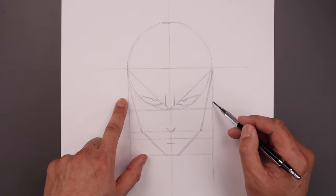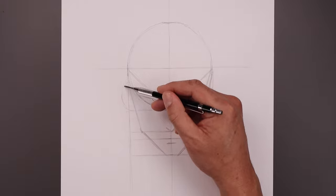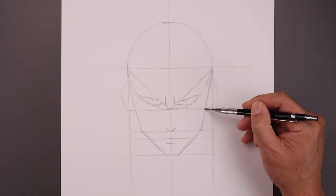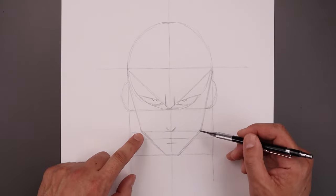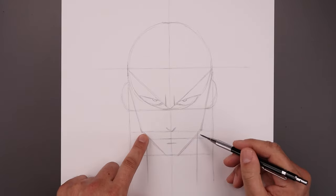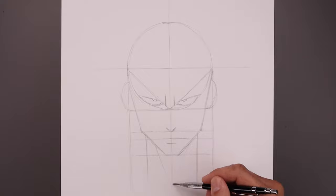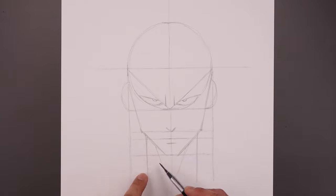Now on the side of the head we're going to draw two half circles for the ears. Let's start on the left going around and just pull that in towards the bottom of that eye line, and we'll line that up on the right. From the jaw we're going to step in and draw two straight lines coming all the way down towards the bottom of our page for the side of the neck. And we're going to step in and draw two straight angled lines coming down and in towards the center.